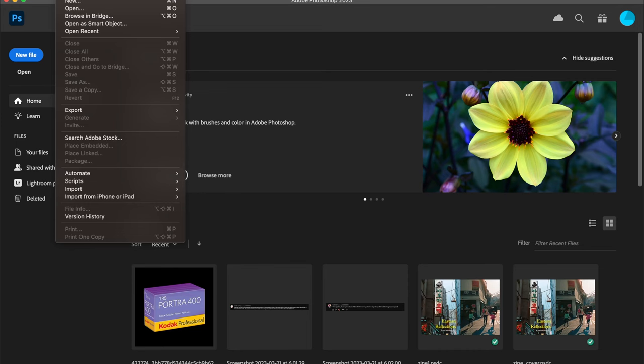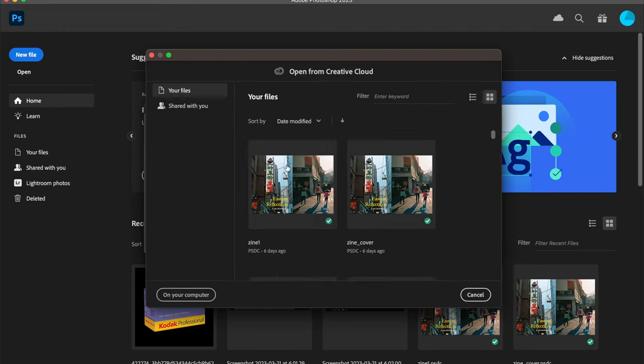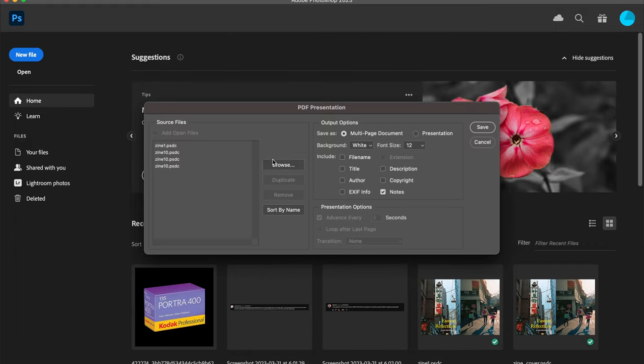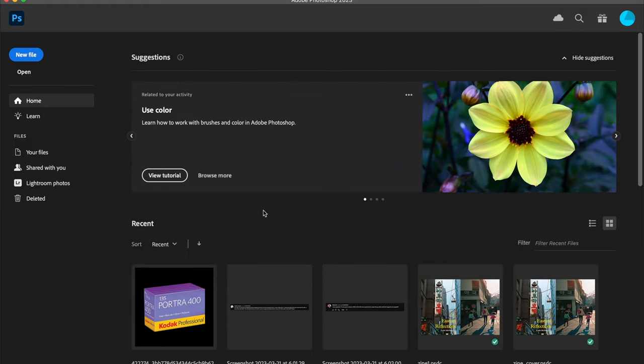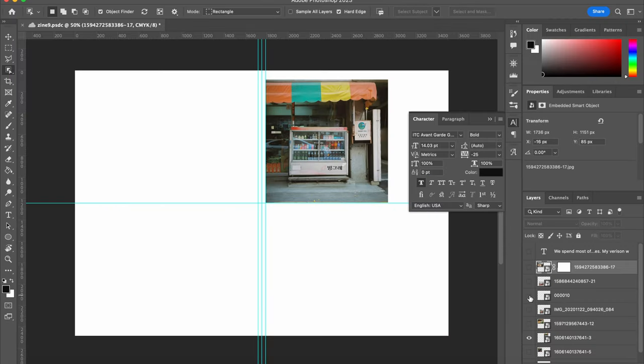Now let's move on to the actual making of the file. Once you have all your files created and your pages set up, you're going to create a PDF, and we're going to use Photoshop for this. You can go into Photoshop and click Automate and then go to Create PDF. Once you have a PDF set up, you'll have all the parts that you need for your photo book: a front cover, a back cover, inside pages, and then the main images of the photo book.